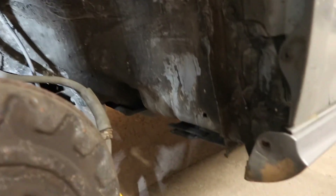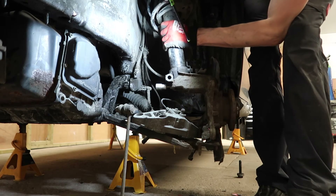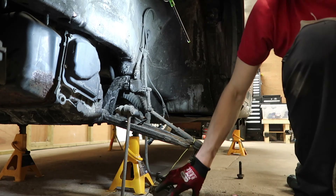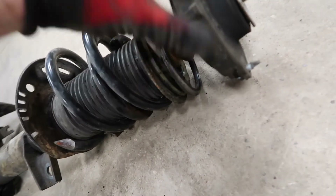Track rod end removed, calipers off, all the wiring is off, brake hoses out of the little clips and out of the bracket. I just need a 13mm to remove the top mount bolt — here she comes. Blimey, that's heavy. Top mount actually feels alright, doesn't look alright though. Blimey.